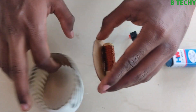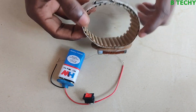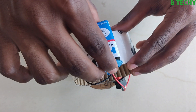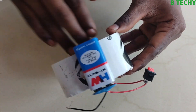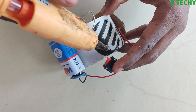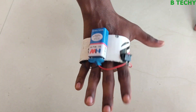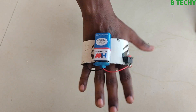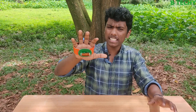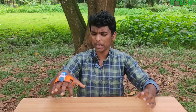We will apply the glue gun in any position. We will put the first part in the process. We will apply the battery. We will apply the glue gun. We will apply the battery. Now we will apply the battery in the transmission. We will apply power to the battery.